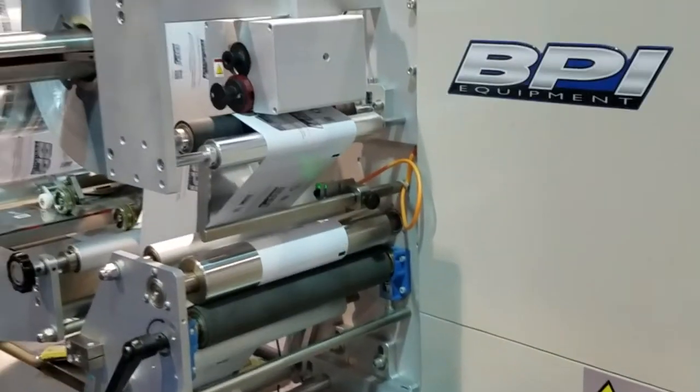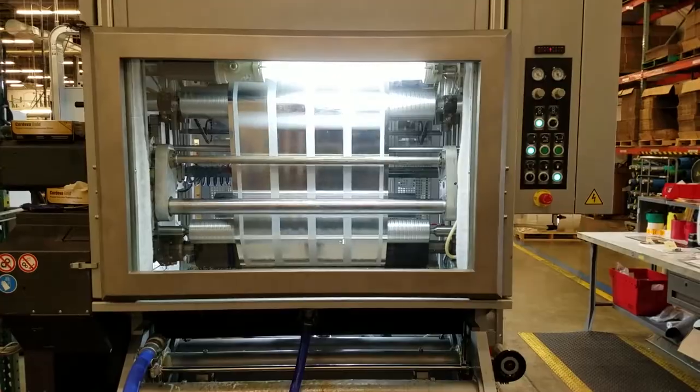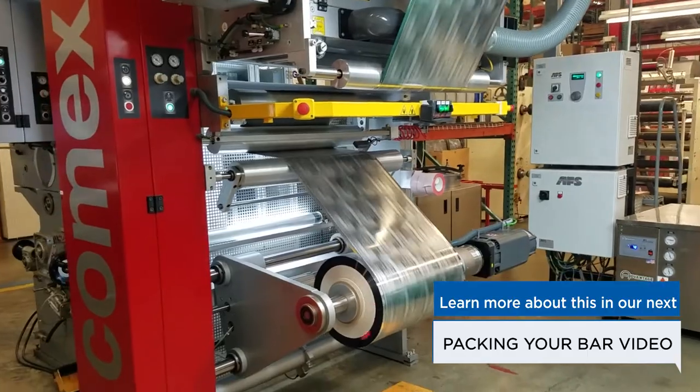This adhesive pattern can be applied in line on a press during the printing process, or offline on a separate laminating and coating station such as this one. If your bar is being tested through water submergence, cold seal adhesive must be applied offline.